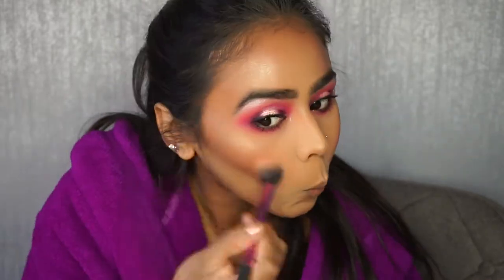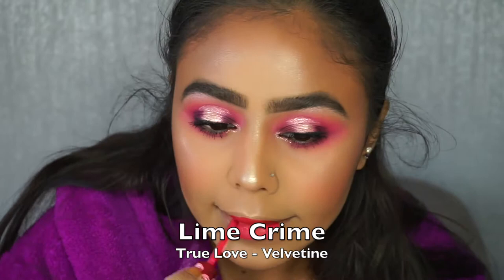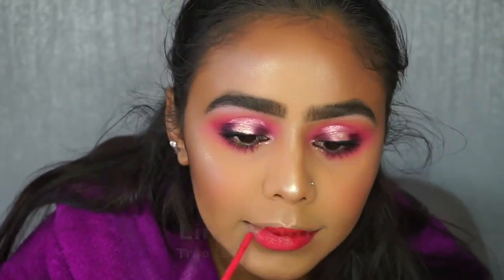With all the eyeshadow done I turned to my skin — bronzing everything up and applying extra highlighter. I find it's best to do this once your full makeup is on so you can see what needs adding or adjusting. For the lip I went in with a bright pink color from Lime Crime in the shade 'True Love.'